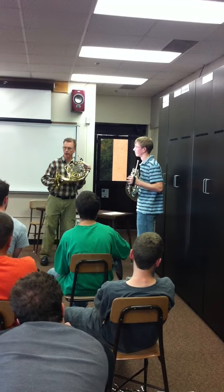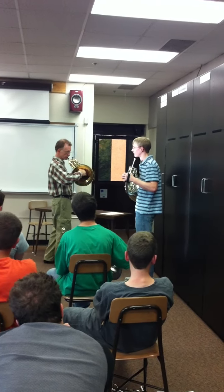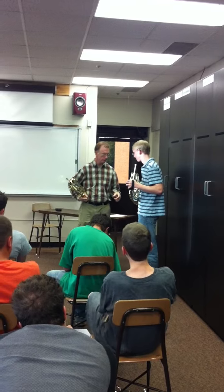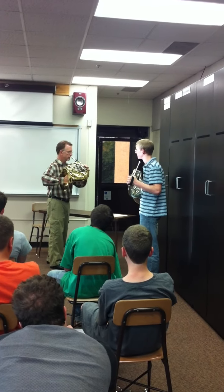Do you hear the difference in the sound just by doing that one little thing? So if you put your hand out here, you're going to have fluffy high notes. If you put it where I'm telling you, you're going to have much cleaner high notes. And I don't like to see a player have the horn out here in space.